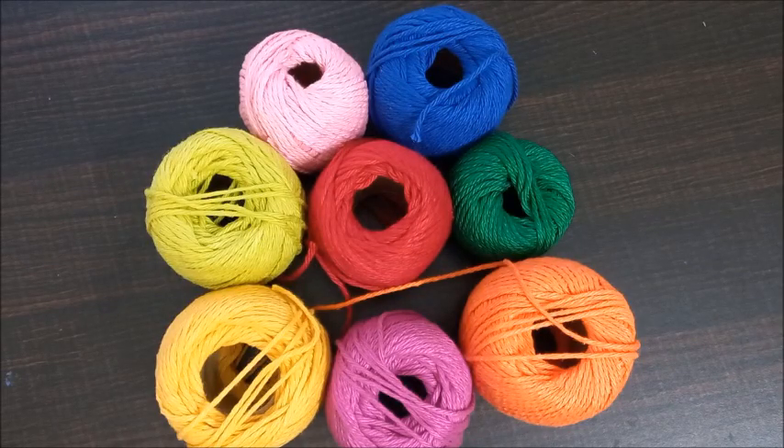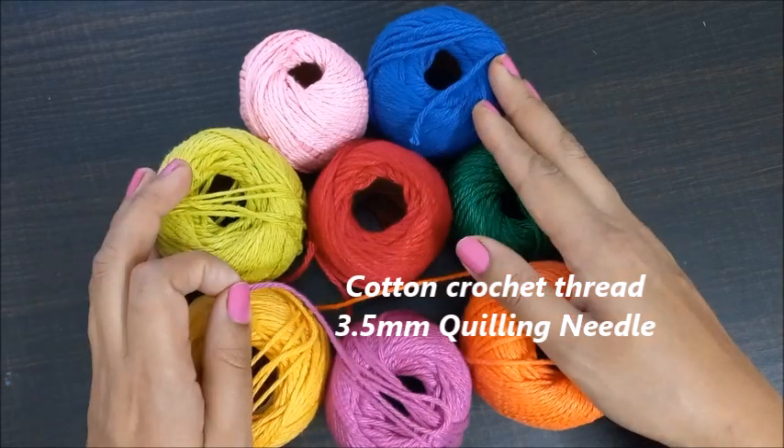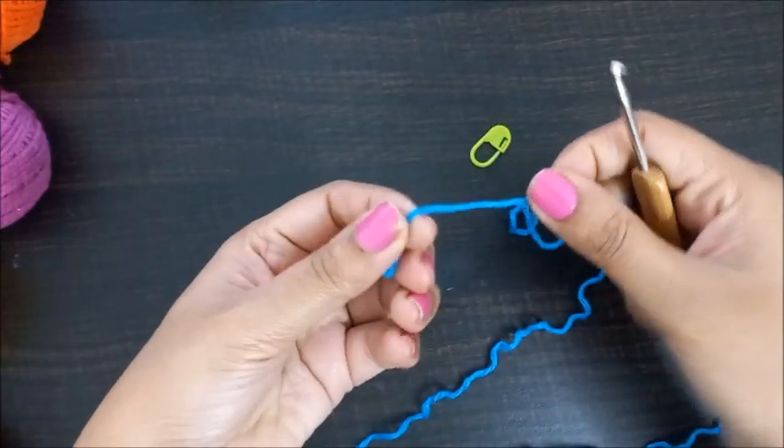Hello everyone, welcome back to the channel. Today we are going to make one more granny triangle with crochet. So these are the special yarns for the crochet. Let's go ahead and start.